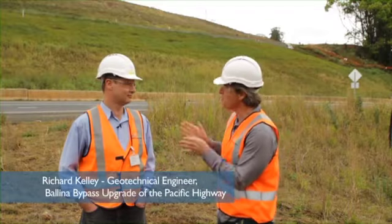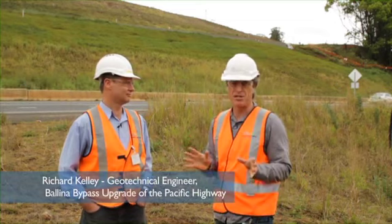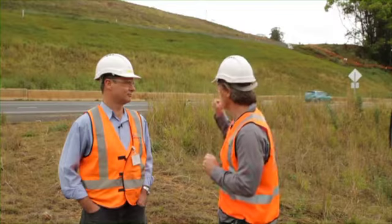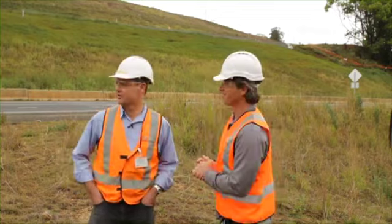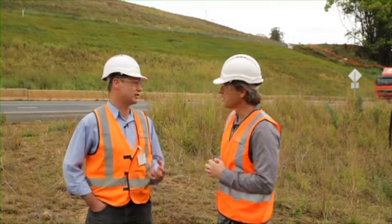Now you can meet all sorts of characters on an RTO road site including geotechnical engineers — which Richard, you are — and you've been here for a while studying these conditions and working out how best to stabilise these soft soils. One of the techniques is deep soil mixing which we're looking at right here. The road where the traffic's going across has been supported by deep soil mix columns. These columns are formed by blowing dry cement powder into the ground and to make them work, the quality control during construction is absolutely vital.